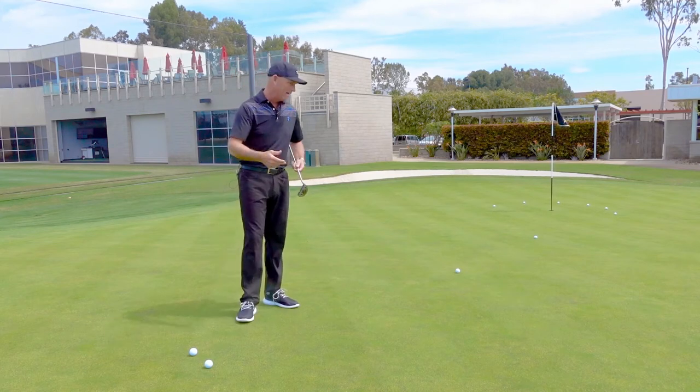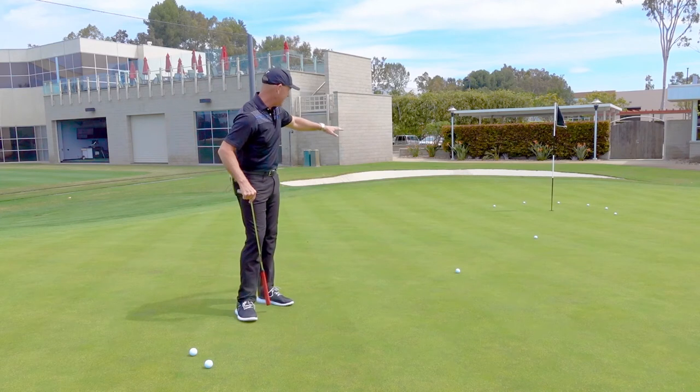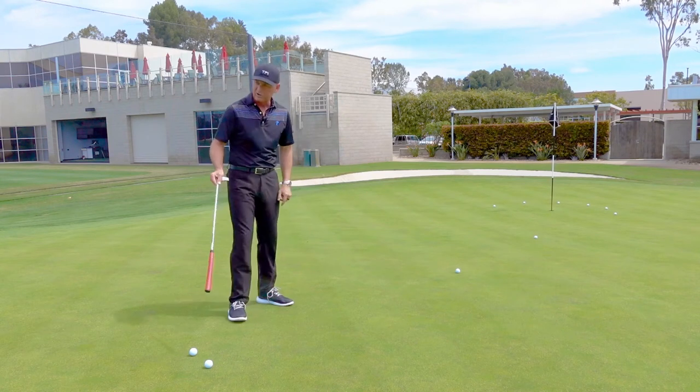We call this the Umbrella drill. Basically, what I've done is I've created an umbrella in like a three-foot semi-circle around the hole up there. And then from there, I've put a ball every 10 feet back — so 10, 20, 30, 40.